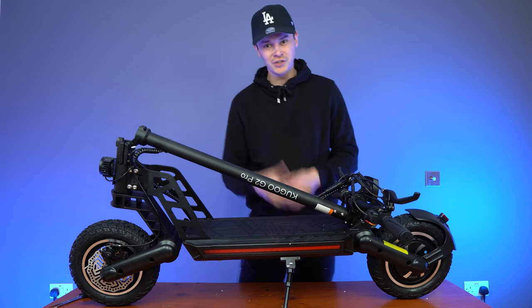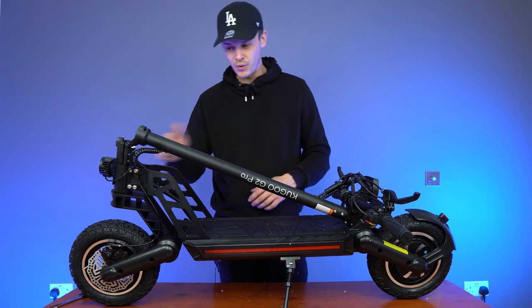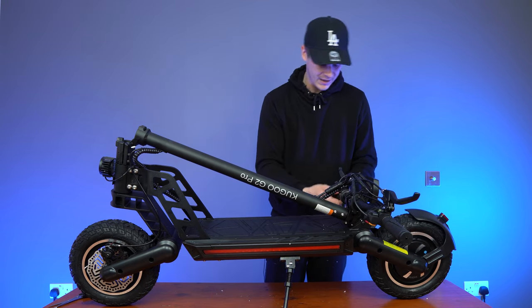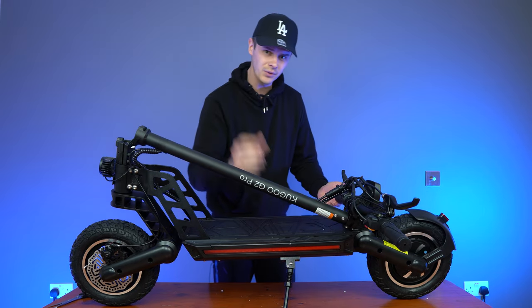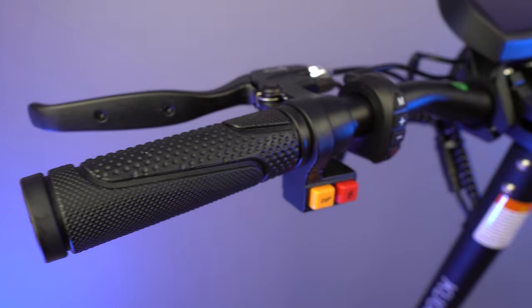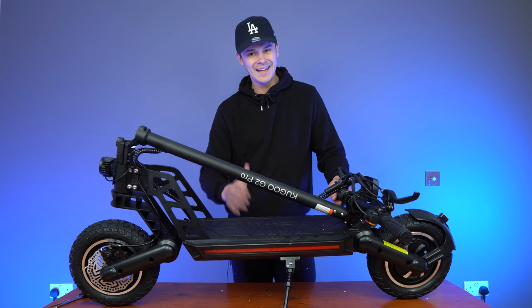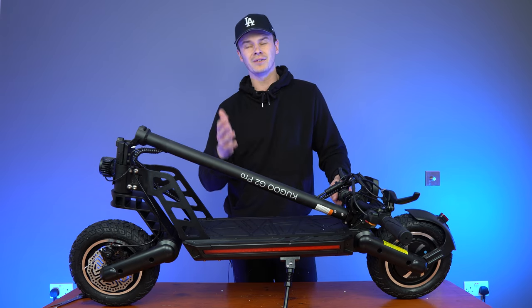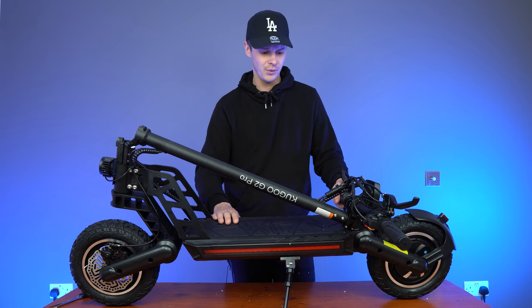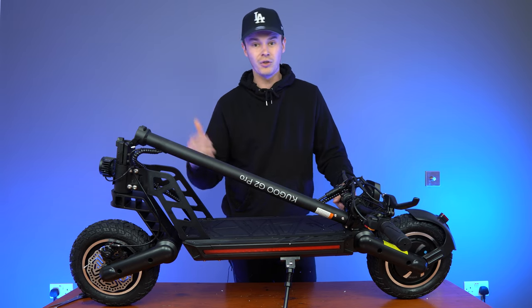Now let's move on to talking about the scooter. As always, we'll start at the top and work our way down. On either side of the handlebars, you have rubber hand grips. Initial thoughts are they seem a little bit short — I'd like to see them longer and a bit thicker with an ergonomic design. But this scooter only reaches around 28 to 31 miles per hour with an 800 watt, 48 volt motor, so the hand grips should be fine for the power on offer.